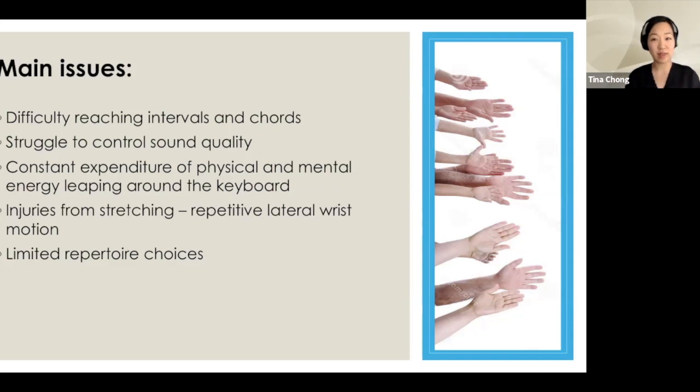Let's start with the main issues that pianists with small hands deal with. First, the difficulty in reaching intervals and chords. For me, I can barely reach an octave — just a ninth is a stretch. Four-note chords in Brahms are difficult. Along with that, the ability to control sound quality is difficult when reaching these intervals and chords. It restricts small-handed pianists from producing loud volumes, because of the stretch we often get a collapsed bridge, arm support is gone, and hand support is reduced.